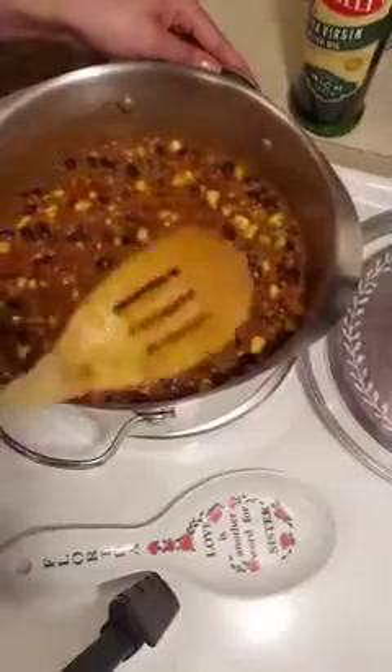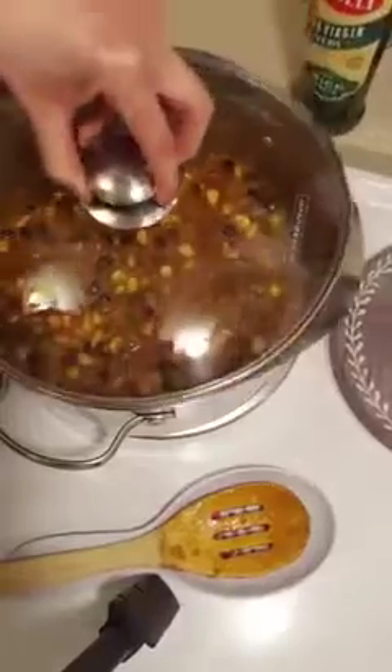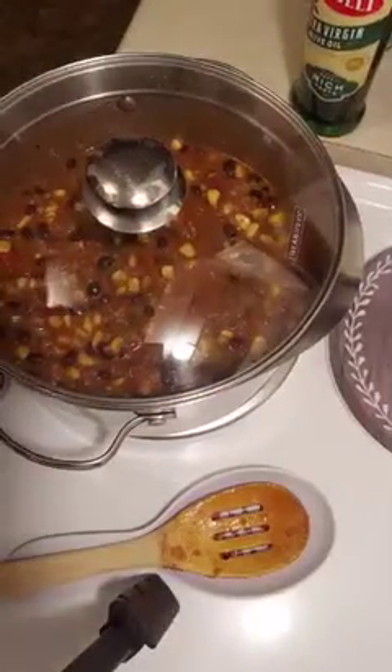Alright, so at this point we will let our chili simmer covered on low to medium heat for about 20 minutes.